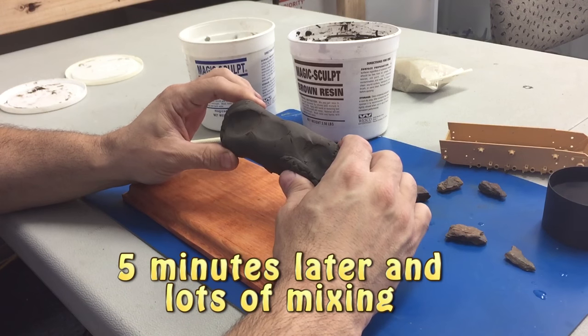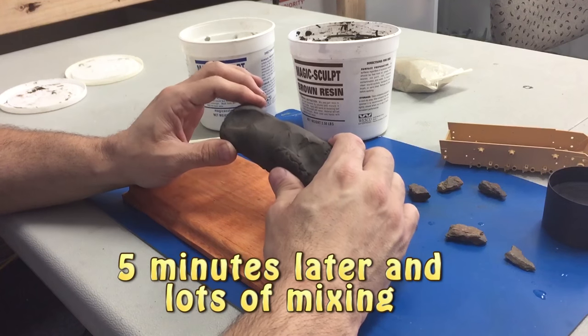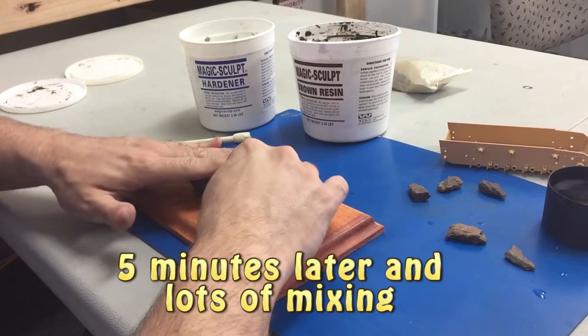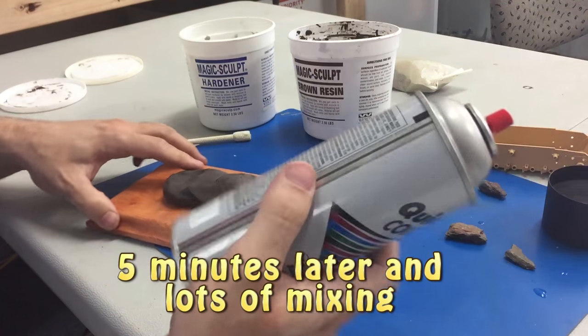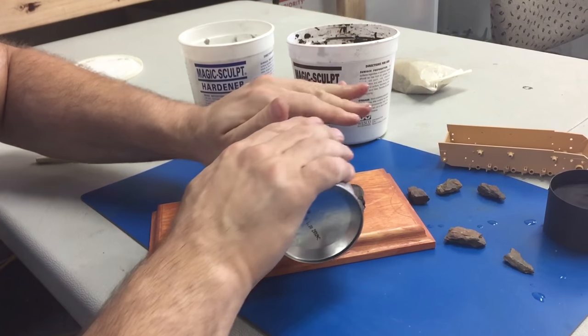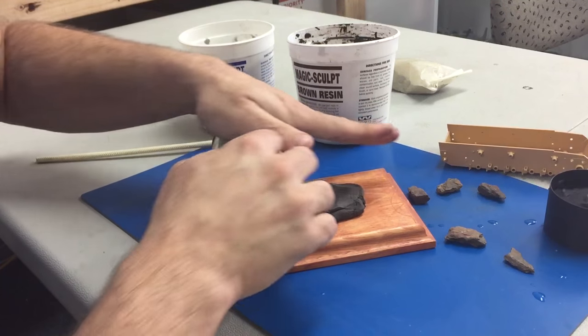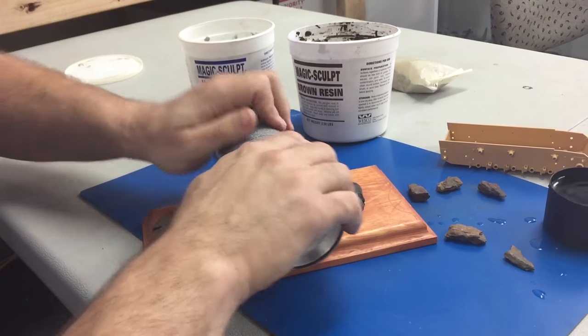One thing about this stuff — it's going to dry rock hard. Really, really hard, and it sticks really well to whatever it gets on. So we have a little bit of time to mess around with it. I just decided to use a can and we'll roll it out because it is pretty thick stuff. Whatever you use to do it, it's got to be really wet too.